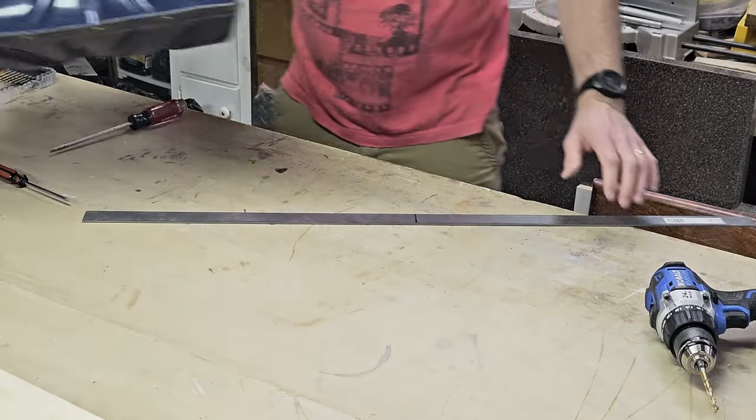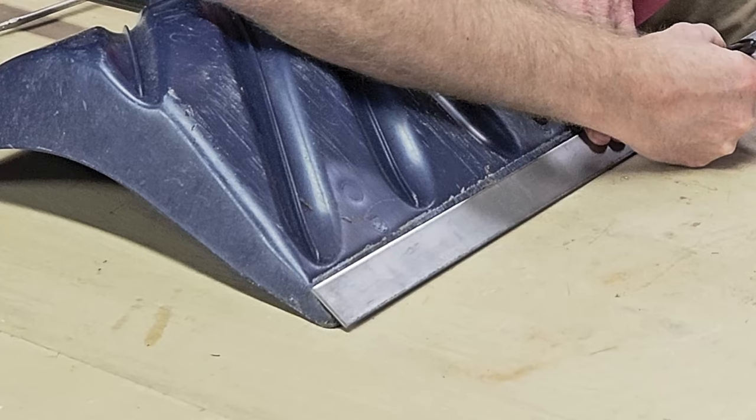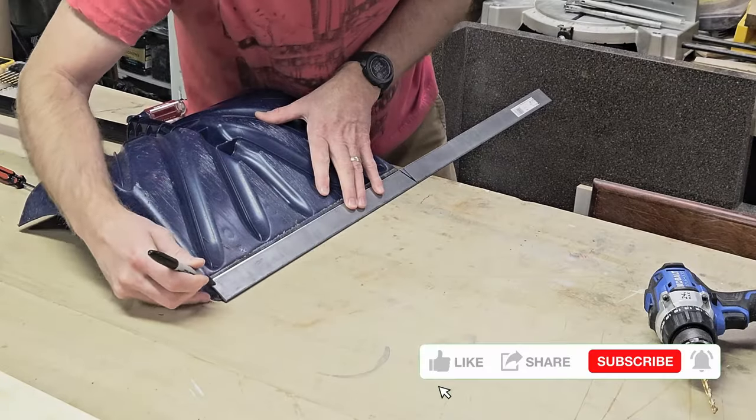I'll need to cut it across there, but really if you angled it a little, it would be better. Let's match this angle here, like this. It doesn't need to be perfect.